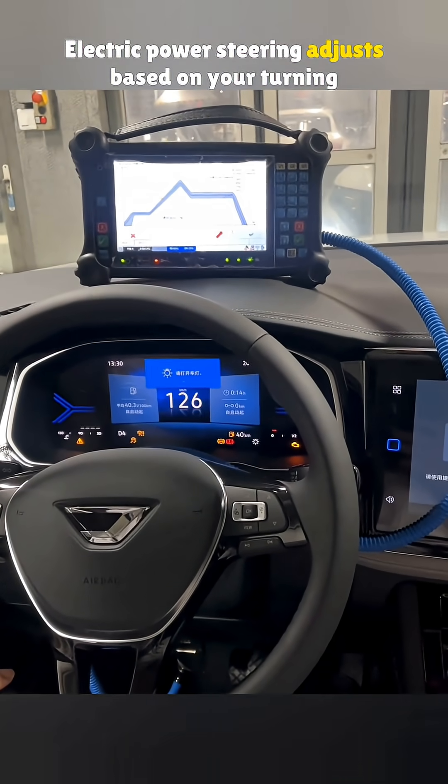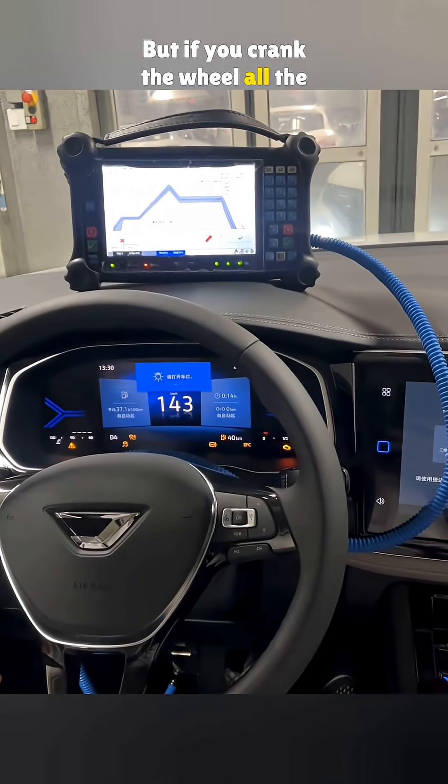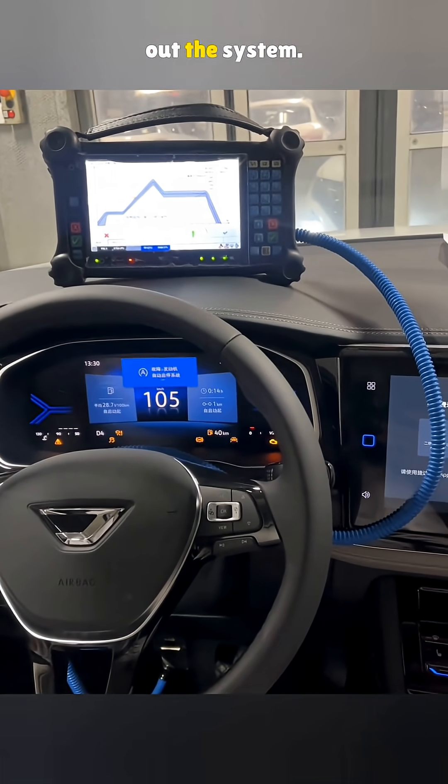Electric power steering adjusts based on your turning speed and how fast the car's moving. But if you crank the wheel all the way while stopped, there's no movement to help. That puts stress on the parts. Do it too often and you could wear out the system.